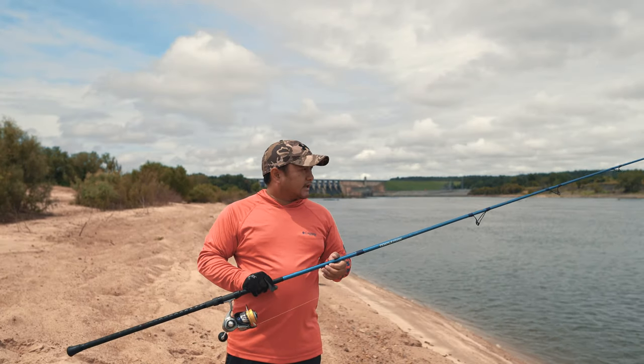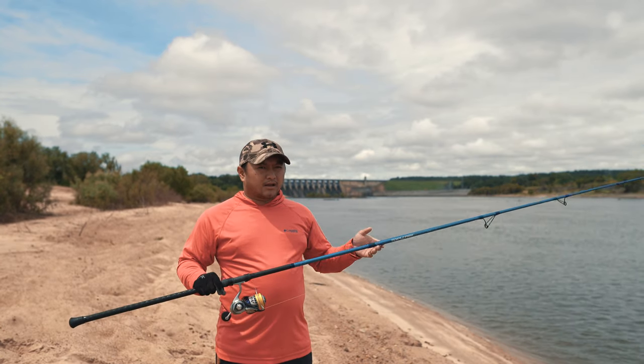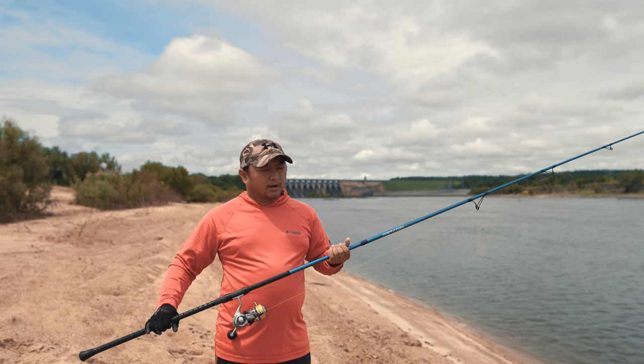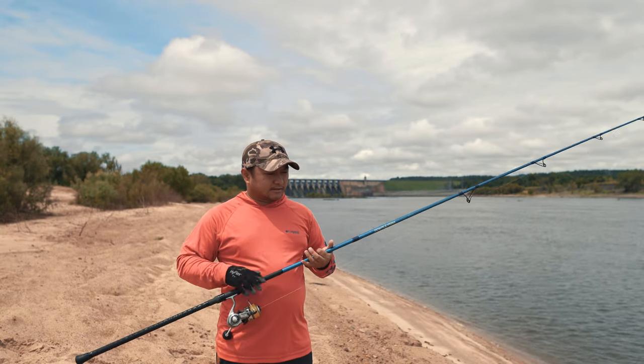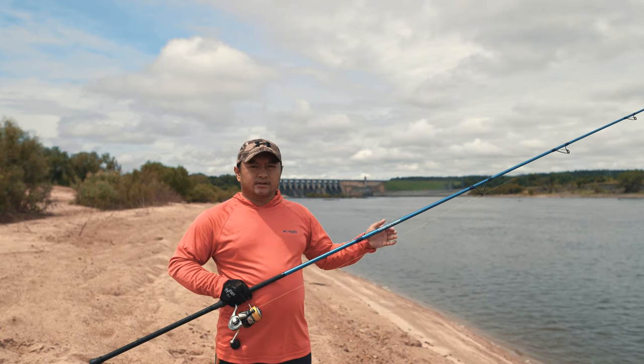This is a Temple Fork Outfitters, or TFO, surf rod. If you go on their website all the specs are there, but a quick rundown: this is a medium heavy 10.6 rod rated 2 to 6 oz.